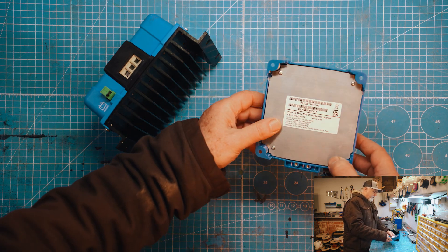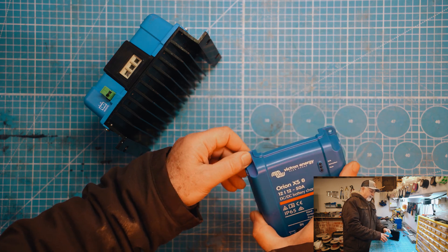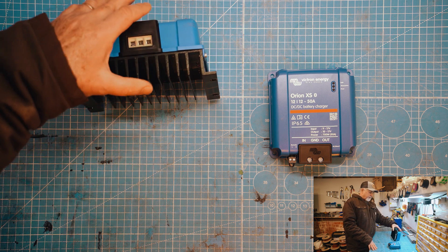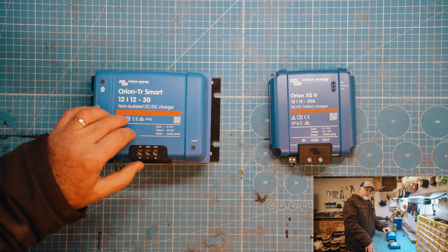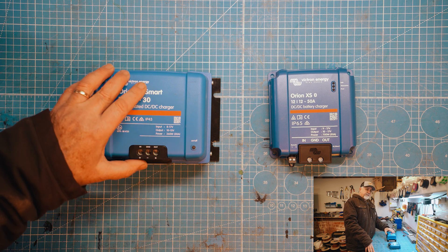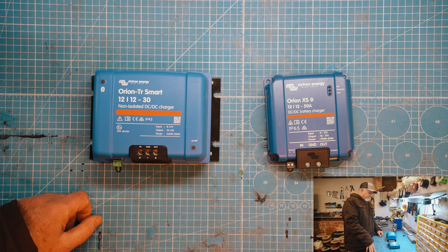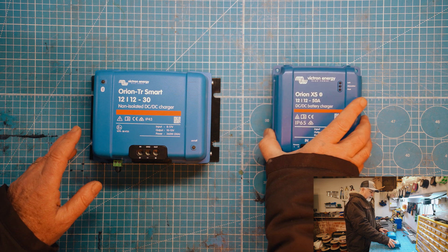Interestingly enough, a lot of that weight on the original Orion is taken up by just the structure of the cooling fins. This interestingly enough has no cooling fins. Apparently they have achieved 95% or even higher efficiency with this, and therefore it just doesn't heat up — whereas this one we know does heat up. Anybody who's installed this will know that it gets pretty hot. If you wanted to run at full capacity always you need a fan to keep it cool because as it gets hot it starts self-regulating and charges at a lower rate. So it's going to be really interesting if this thing can always charge at its full rate.